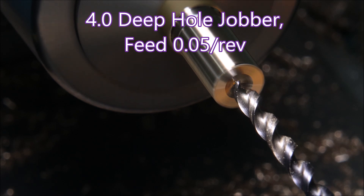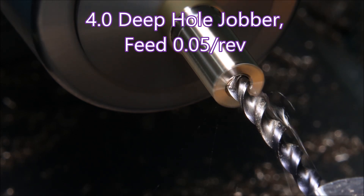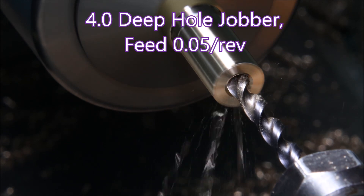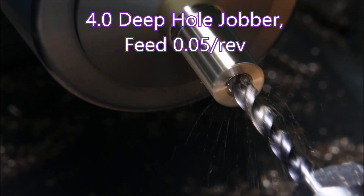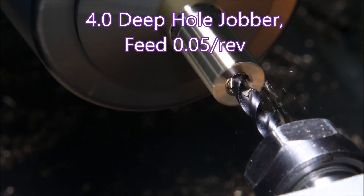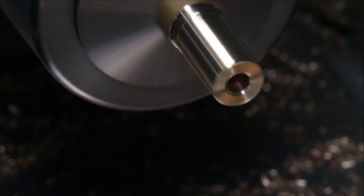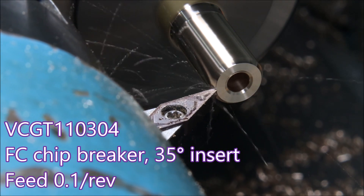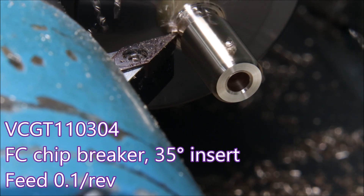Once the drill starts drilling you'll be able to see the chamfer left by the spot drill. If deep hole jobbers can be fed more quickly than a standard jobber, I'd really appreciate it if you let me know in the comments by just how much it can be increased.